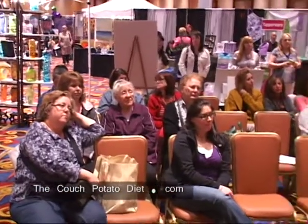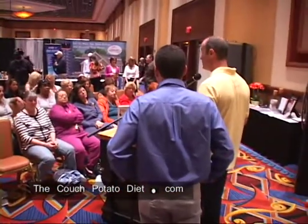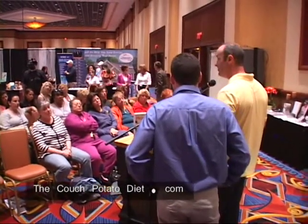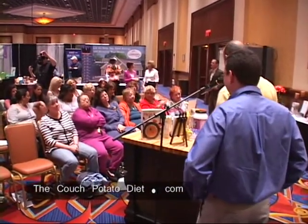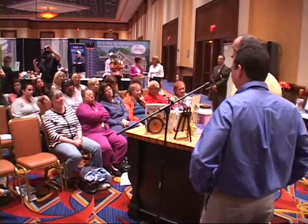On my couch potato diet dot com site you'll find upcoming events. I'm going to be doing book signings in the Connecticut area and in Rhode Island soon as well. Thank you very much for coming out. If you want to stick around, we'll finish this up in a minute or two and you can try the pasta. If you have any questions, feel free to come up — thank you.